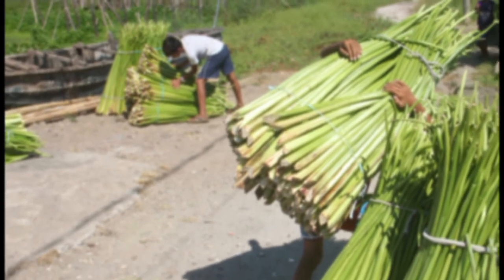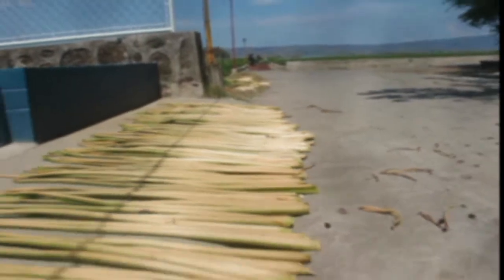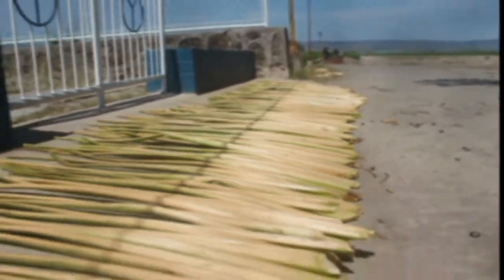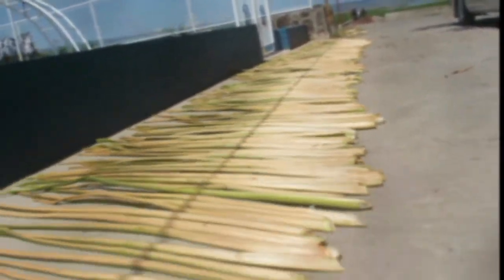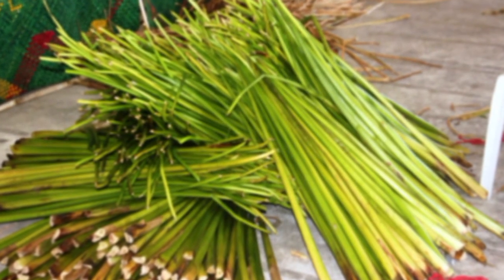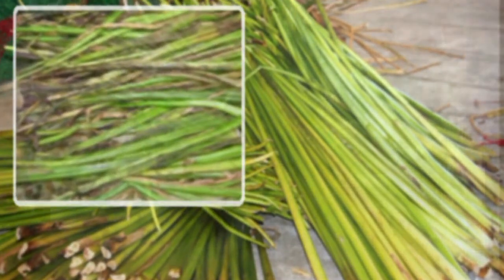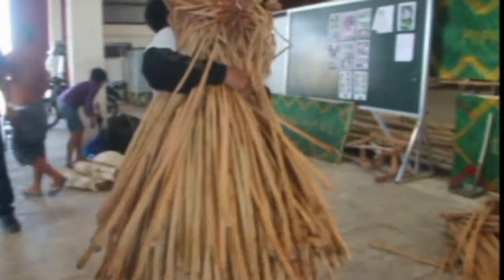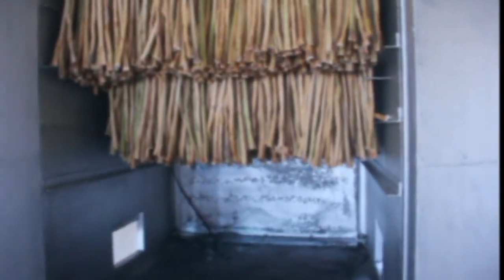The problem, however, is that water hyacinth stocks are not easy to dry. The simplest and cheapest way to dry the plant is by sundrying, wherein drying time and quality of the dried material depends on weather conditions. During the rainy months, harvested water hyacinth is easily infested by molds because of its high moisture content. As a result, the steady supply of good quality dried water hyacinth becomes impossible.